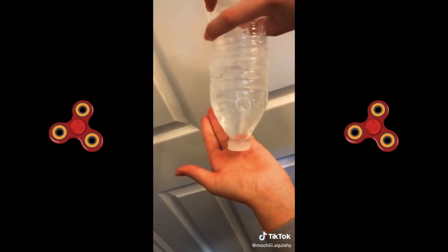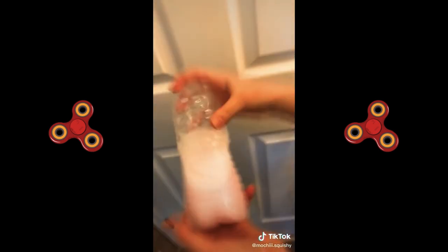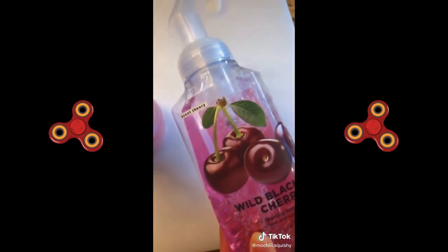You're gonna want to put it over the sink and make sure it doesn't drip. After, you're gonna want to shake it to get the paint or food coloring dissolved for one minute or less. After, it should look something like this and there's no paint at the bottom. Then you can choose any soap.